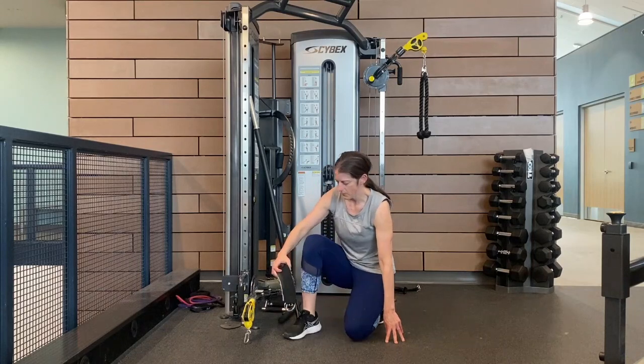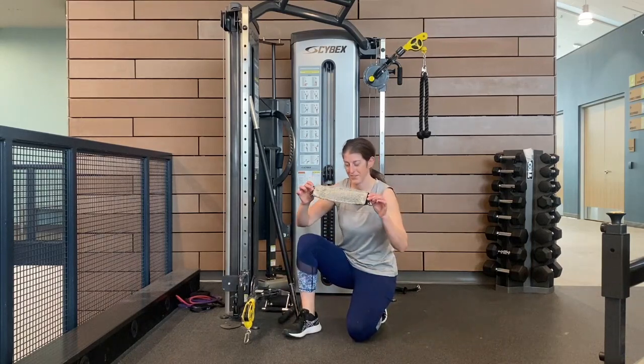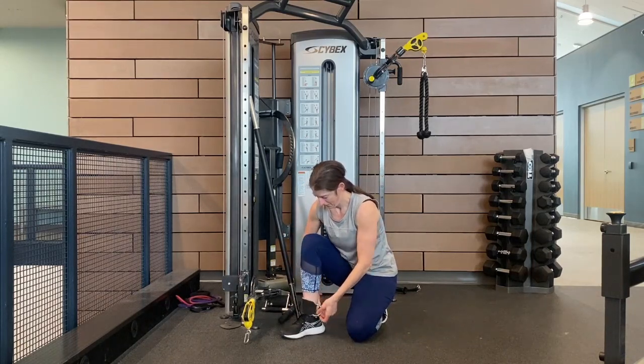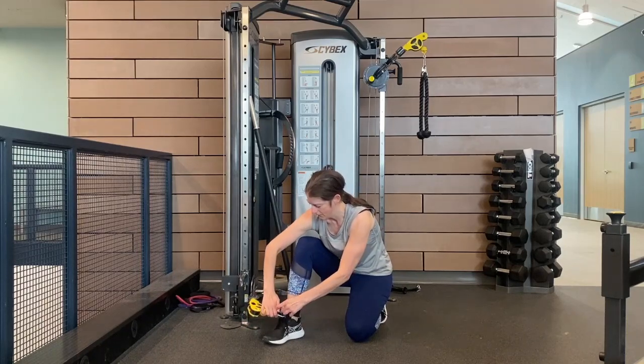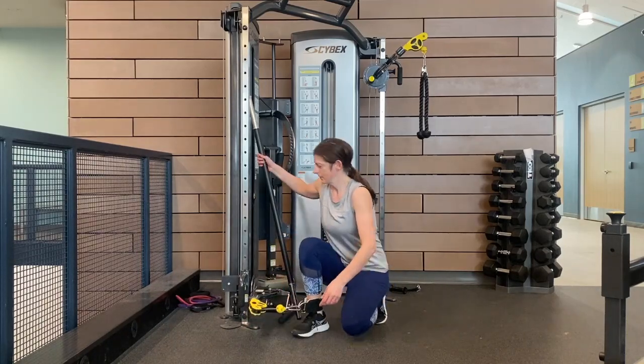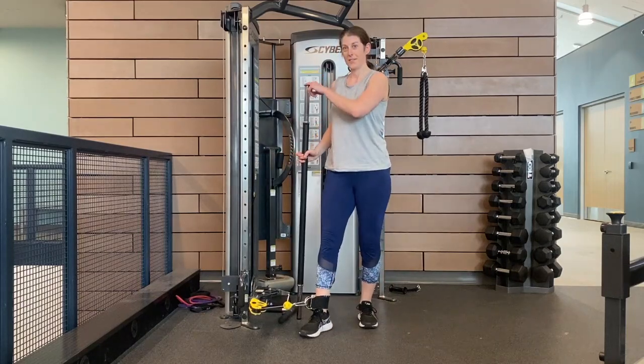Same setup as the hip adduction. Attach your ankle cuff to your ankle — in this case, I'm going on my right leg. Attach it to the carabiner on the cable machine and grab your chair or your pole. Stand up straight.